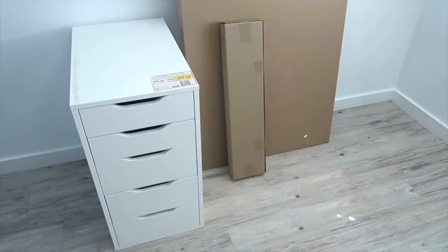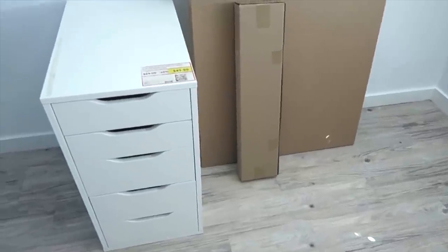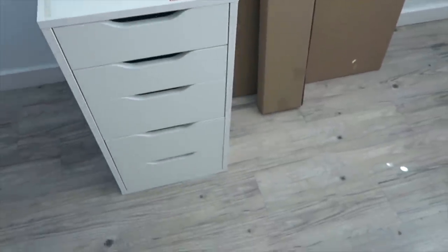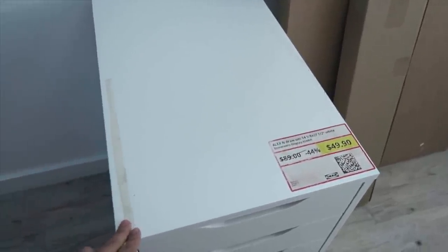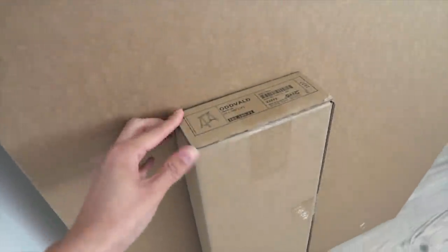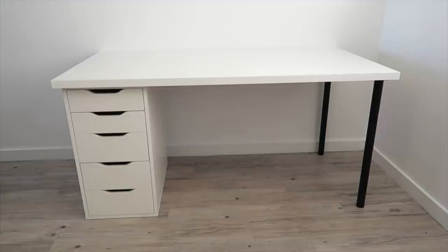One of my favorite things at IKEA is they have several different options where you can make your own desk, so that's what I'm doing. I was able to score this in the As-Is section for 44% off, which is great because it's going to provide extra storage. The top is a little messed up, but since I'm using it for a desk it doesn't matter — it'll be covered. I got the black leg and for the tabletop I really wanted the beige, but the white was cheaper.